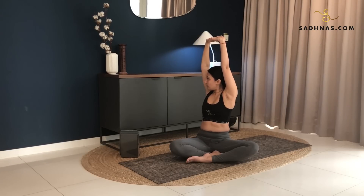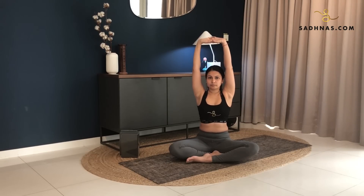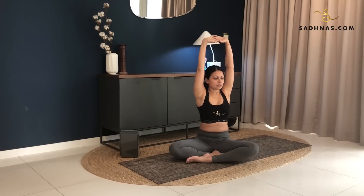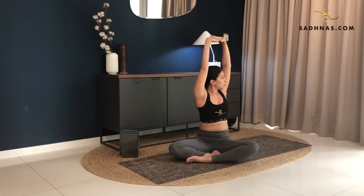Breathing in and out here. Inhale back to the center. Exhale, twisting to the left from your waist. So you're twisting from your waist, you're moving from your waist, your shoulder remains where it is. Keep looking towards your left, to the side.